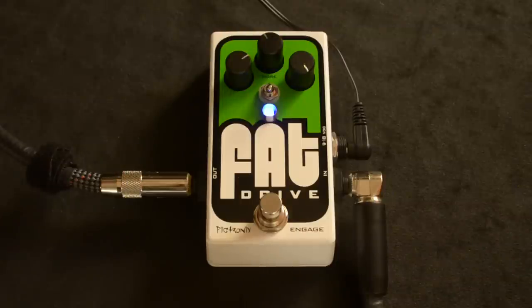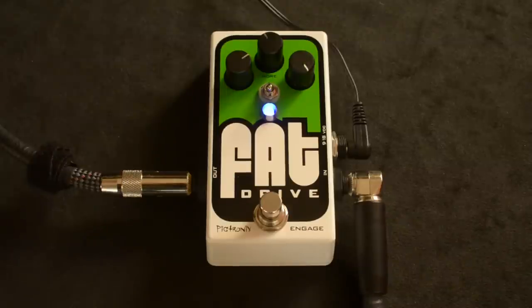And then you've got a switch that switches from higher to lower gain — the More switch.